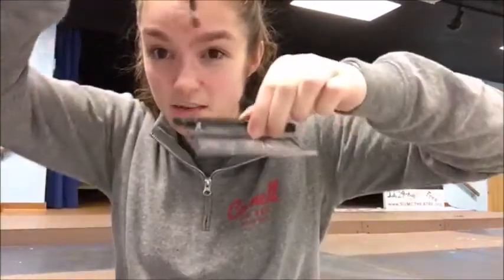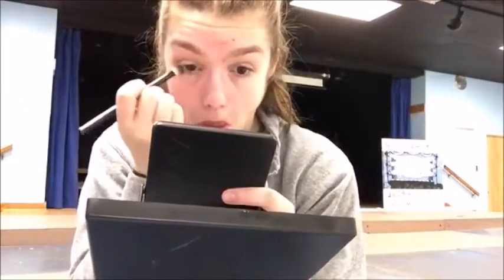I'm going to take a little bit of that darker brown color again on just the tip of my brush, and put it underneath my eye. Blend it out a little bit with my finger.